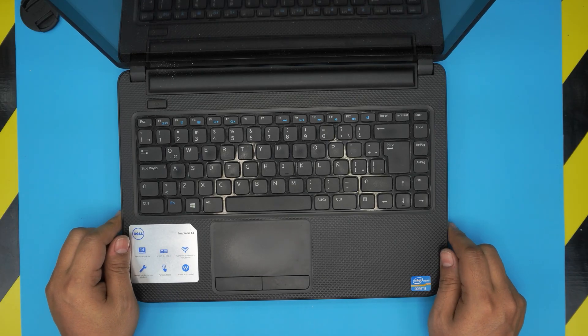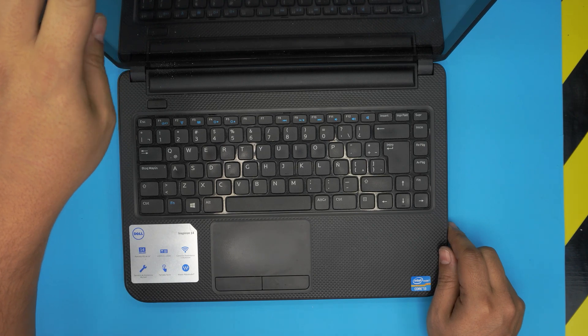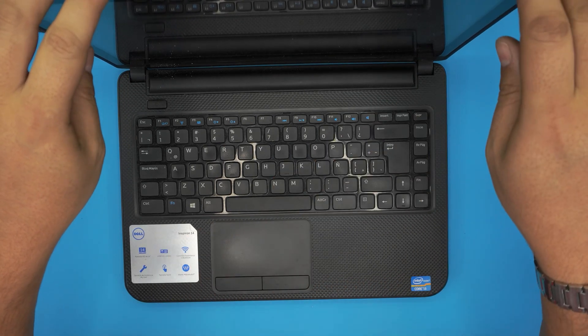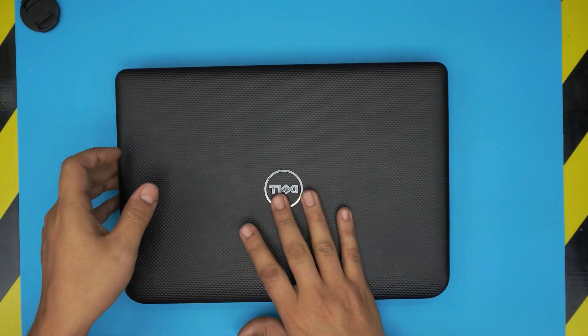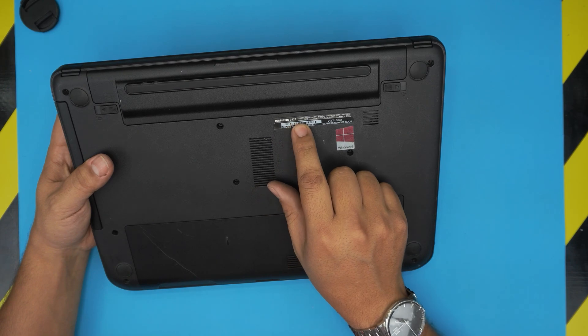Hello everyone, how are you doing today? I'm back with another video. Today we have a Dell Inspiron 14 — the exact model is the Inspiron 14 3421. That information can be found right on the cover. It says Inspiron 14, but if you want the exact model number, it's at the bottom: Inspiron 3421.